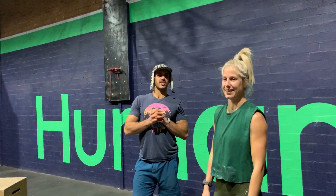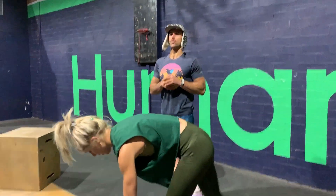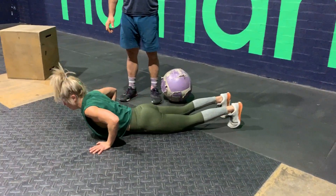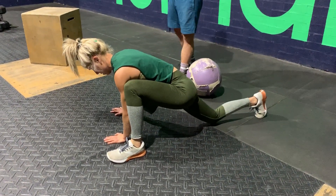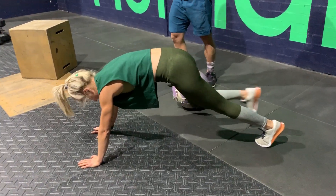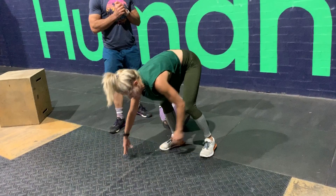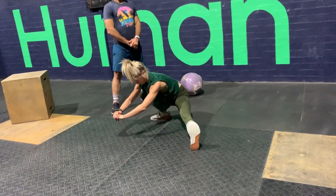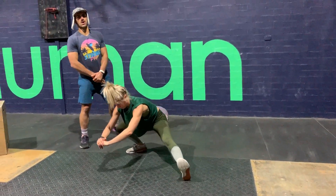We've got some extra credit work. We're going to do 20 Spiderman lunges — that's ten each side, placed down on the ground. Then we're going to go into 16 curtsy squats — eight each side. It's a nice way of working the glutes. We're leaning into more glute work toward the end.